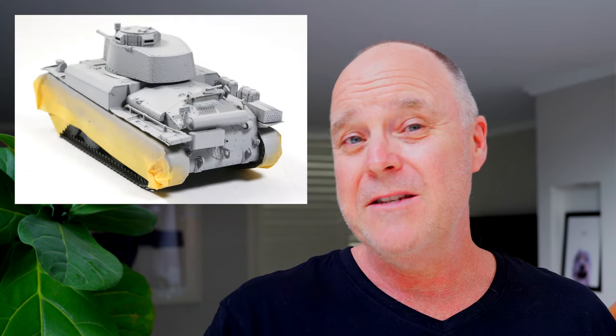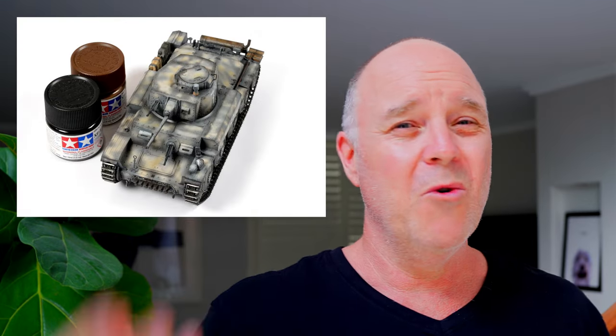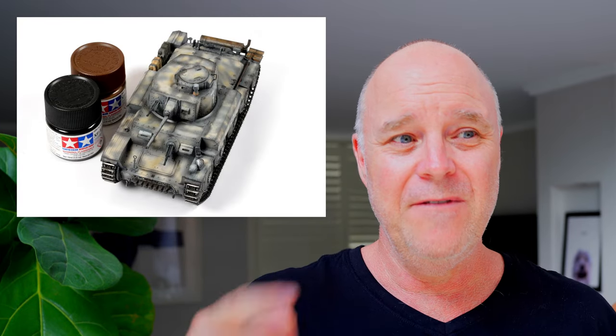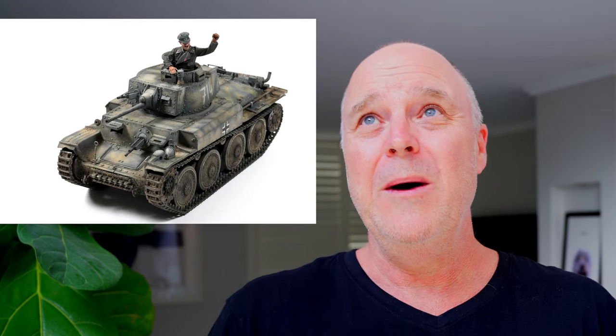The first build was the Tamiya Panzer 38T in 35th scale. With that series, I tried to cater to the beginner as well as include some more advanced techniques in the later videos. I was pretty happy with it, but I was still finding my feet with the editing and the filming — but it was a start and we've all got to start somewhere.